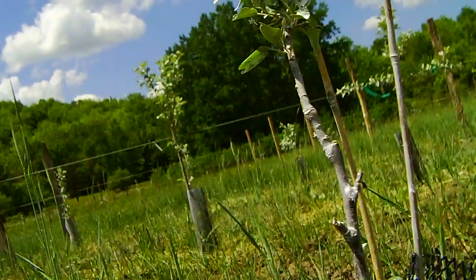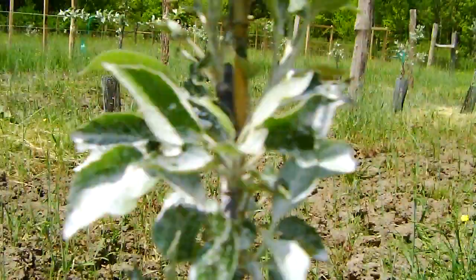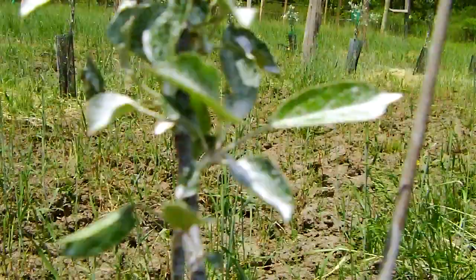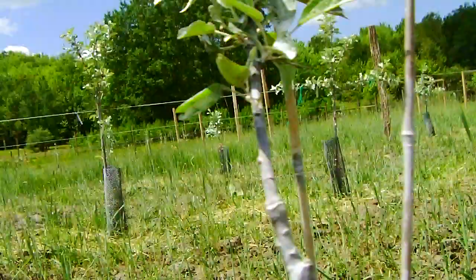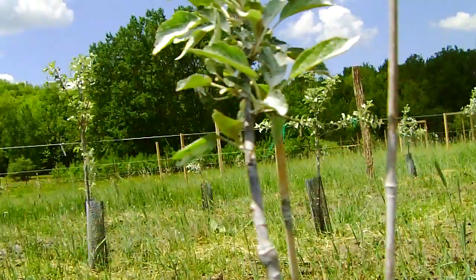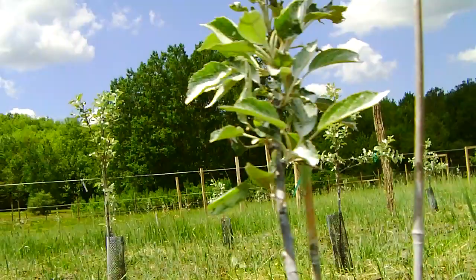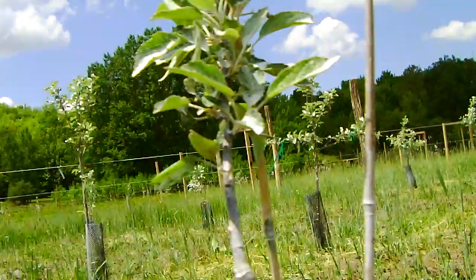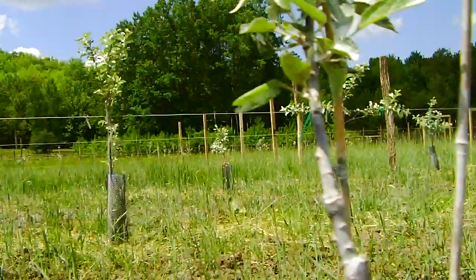Now you notice this tree is white — it's not dead yet, it's not a ghost. Next, that is neat stuff — thank you Michael Phillips, if you ever see this — called Surround. It's Kaolin Clay. I dispense it through my backpack sprayer. It really works well. The theory, which seems to be proving out, is that bugs land on it, they don't like it, they either go nuts trying to clean themselves off or they just leave. So what you've got is a very benign edible clay that works as a really good pest repellent. It washes off with water, so you have to redo it after rain, which means you may want to put it in with your fungicide or something else.